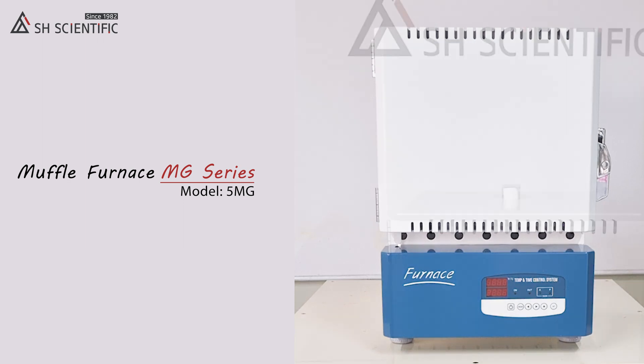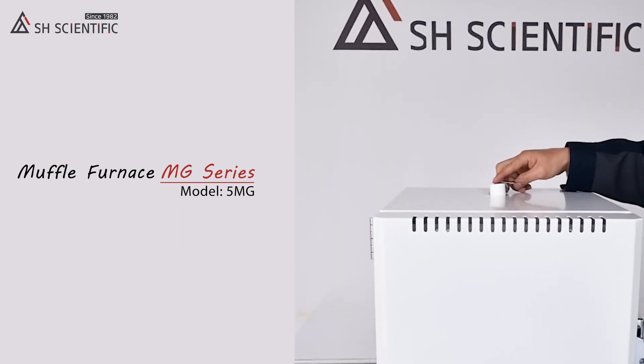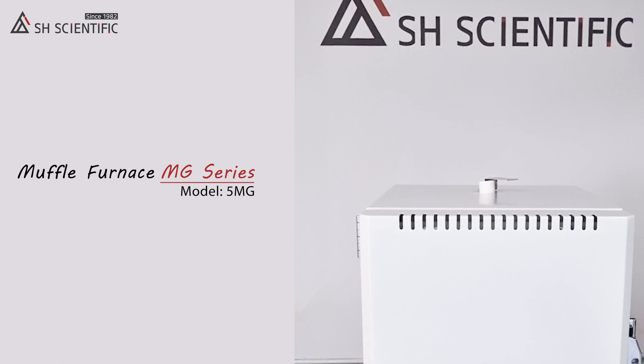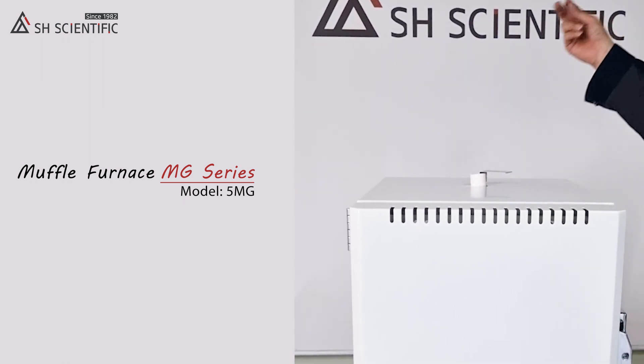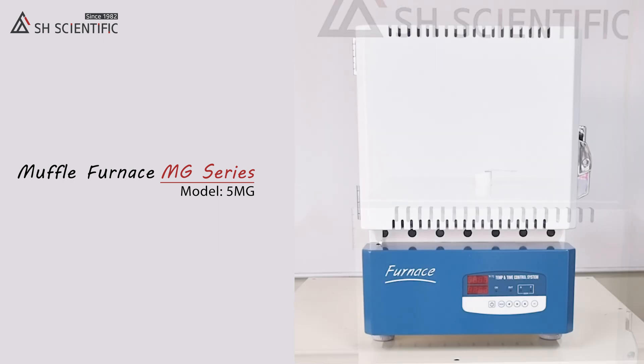All our muffle furnaces have an exhaust port on top, so remember to open it if your sample will produce volatile gases or fumes during processing. You can connect a pipe for venting.